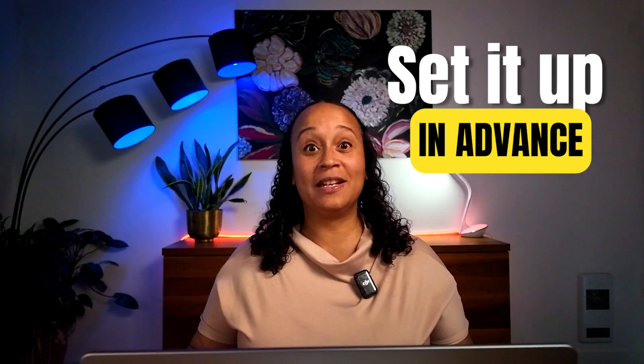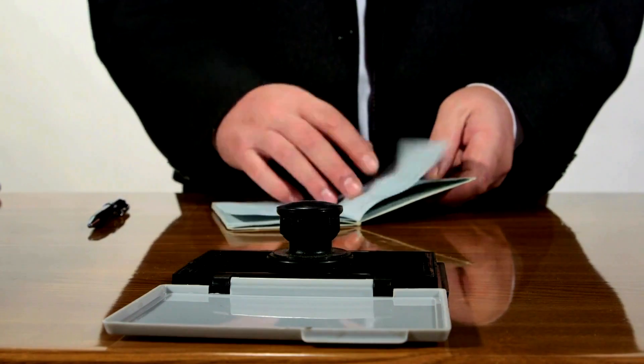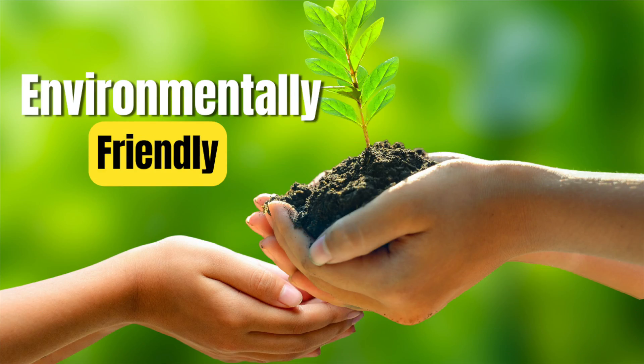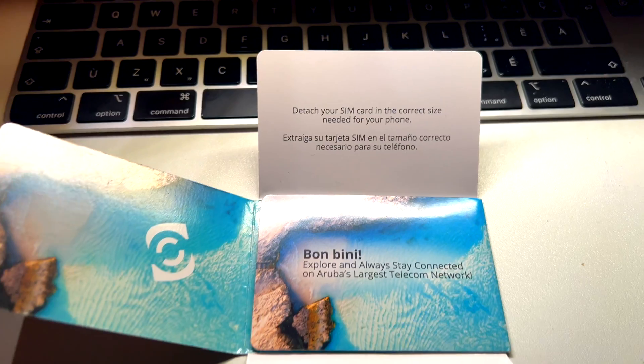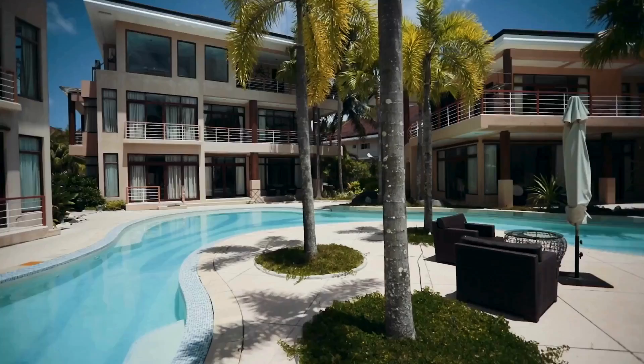You can also set up an eSIM in advance and use it as soon as you land. Once a customs officer asked me to provide proof of my return ticket and I had no internet — I was trying to connect to airport Wi-Fi, I was sweating, there were people in line behind me — having an eSIM that connects as soon as you land would have been a lifesaver. eSIMs are also environmentally friendly — no plastic SIM cards or packaging, reducing waste. And they're safer when traveling city to city or country to country, since you don't have to fear forgetting your SIM card at an Airbnb or hotel.